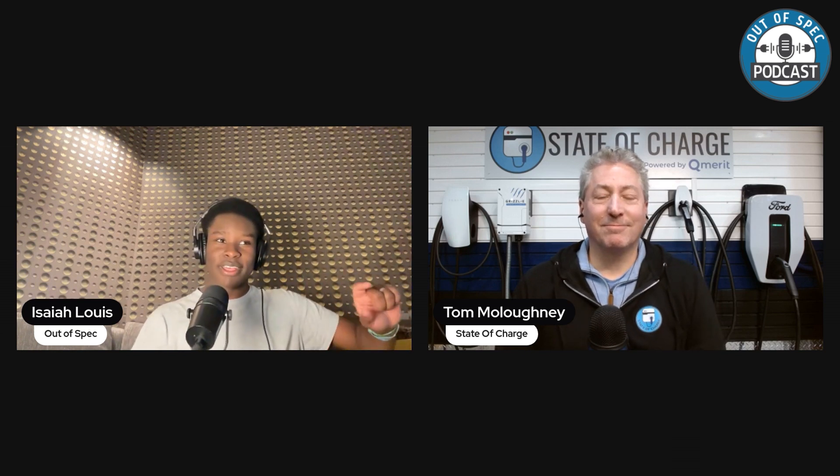Hello and welcome back to the Out of Spec Podcast. Today I have Tom. Tom, you just figured out that Ford has increased the amperage with a software update, which has given it a better charge curve. Can you give us an update on what's happened?